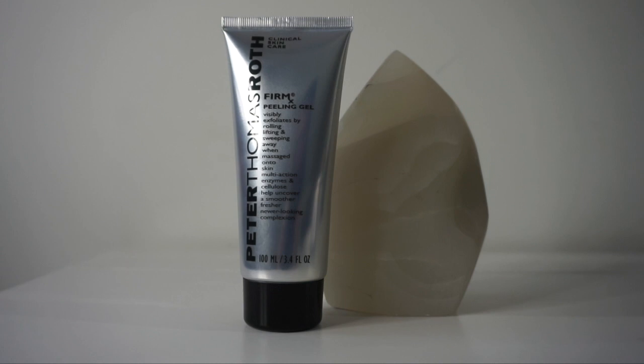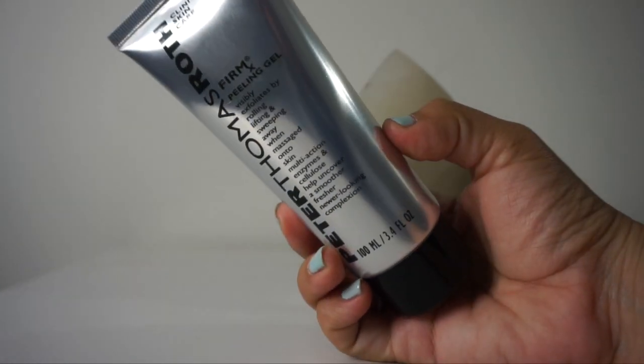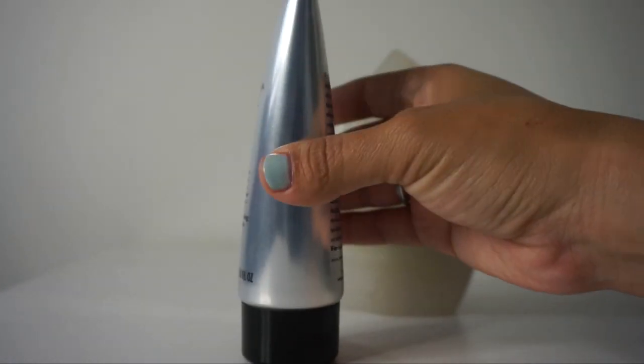This product claims to visibly, physically, and enzymatically exfoliate the skin by rolling, lifting, and sweeping away when the gel is massaged into the skin. It contains pineapple, pomegranate, and keratinase enzymes to exfoliate the skin, leaving it smoother without drying or irritating. I do love a good enzymatic exfoliation, especially for skin that tends to congest or break out.